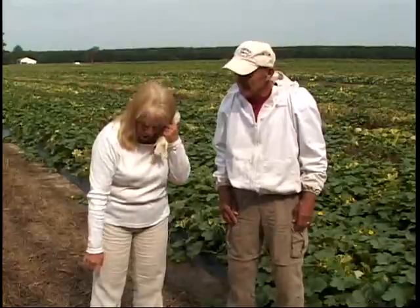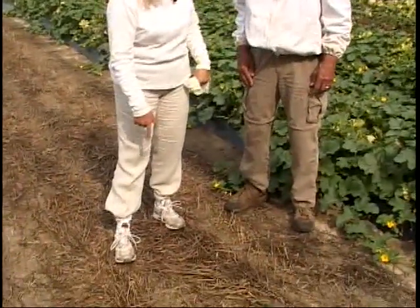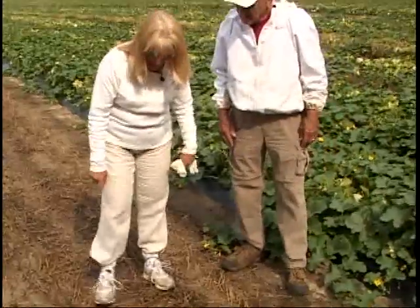We're here in the field with the bees. One of the things I've found when you're going out to a field with bees, or if you even have bees in your backyard and you're going to be working with them, you want to be sure that you don't look like one of their predators, which would be a bear or a skunk. Both of those animals come in very, very dark colors.